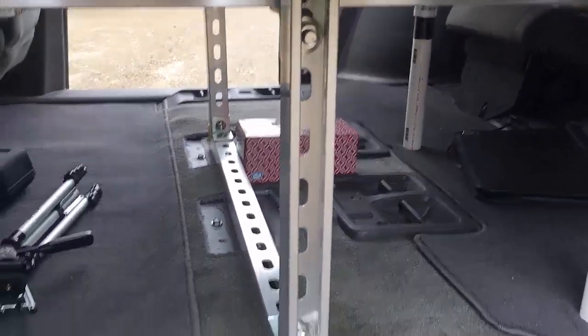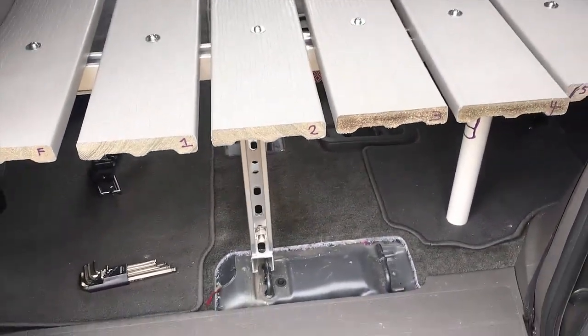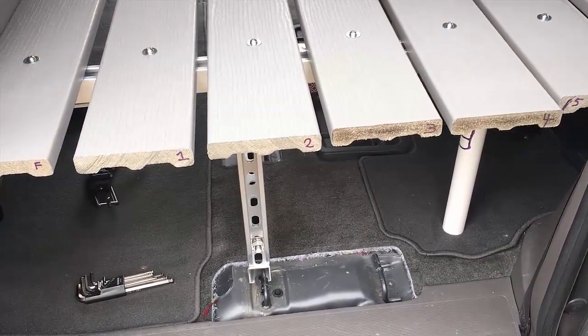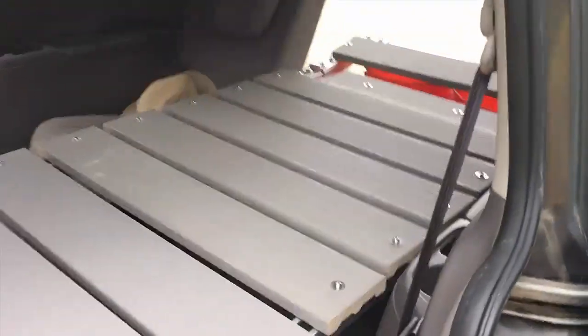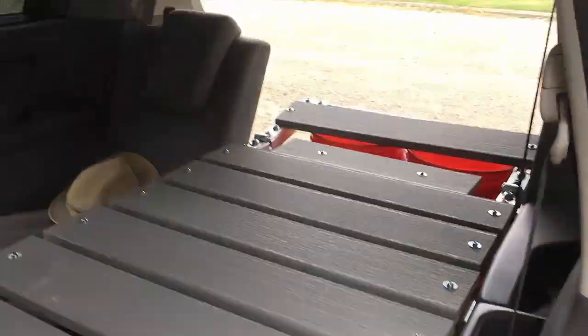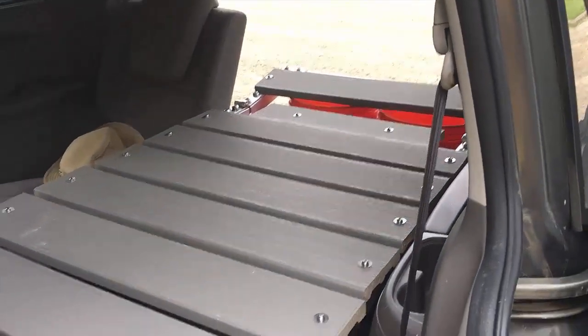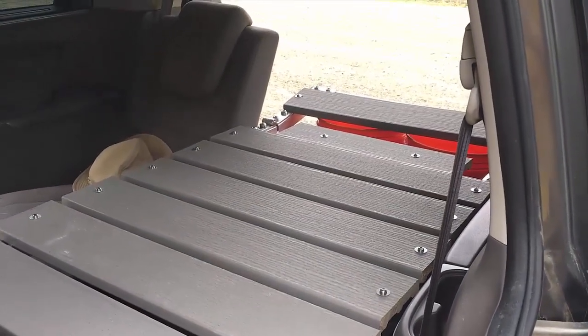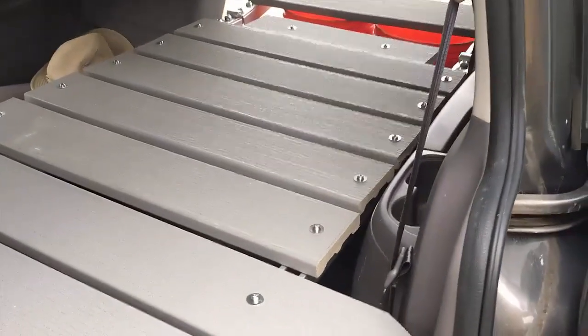That's all true, although it didn't quite go together like I thought it would as far as being the right dimensions. You can buy the Unistrut in 24 and 36 inch lengths, but most of this bed is 30 inches, and that's dictated by the space between the rear seat and the wall. So to get to 30 inches, I actually had to use a hacksaw to cut a lot of it. The rest of it went together with a set of allen wrenches and a couple of box wrenches.